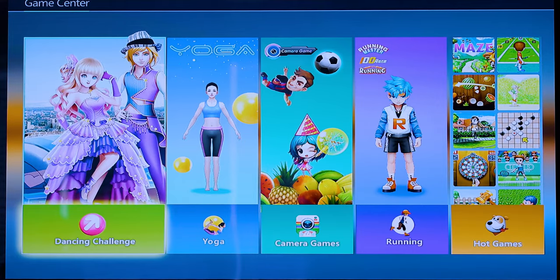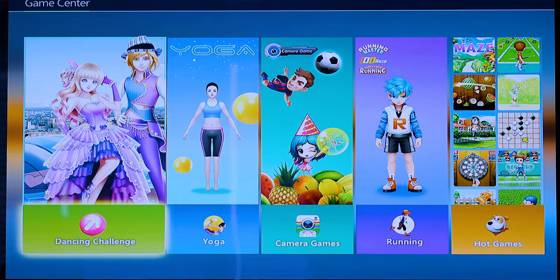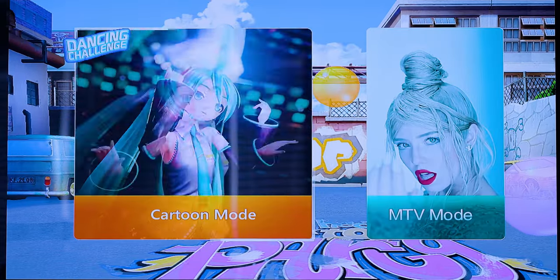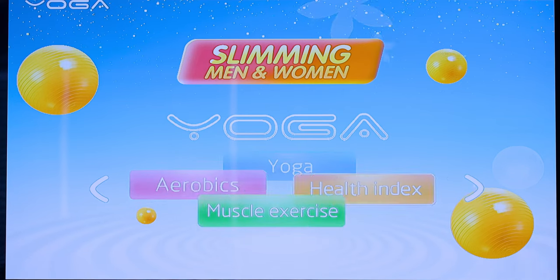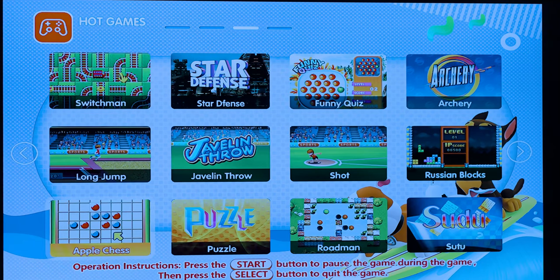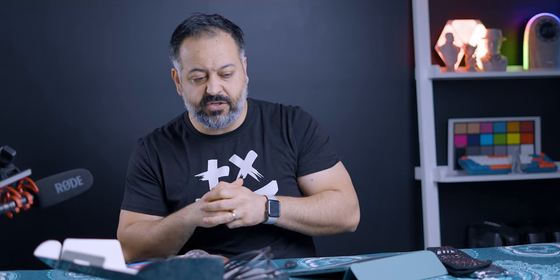When it comes to what you can do with this pad, you have different options. At its core it's a dance mat, so you have a dance option. They've also added a yoga option, which I really liked — I'll tell you more about that. Then you have camera features, running features, and other games you play with the controllers. The two things I liked most were the dance feature and the yoga feature.